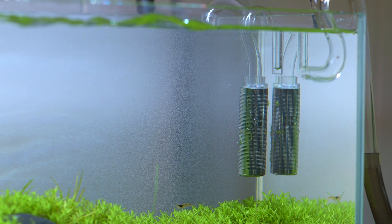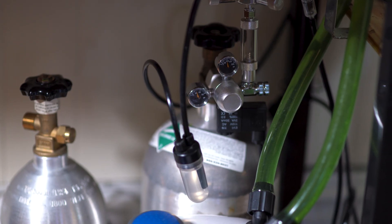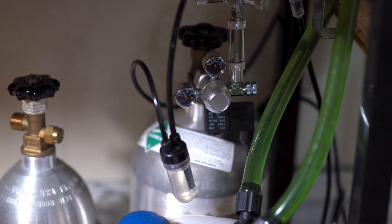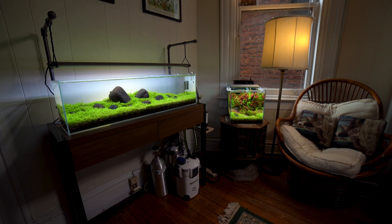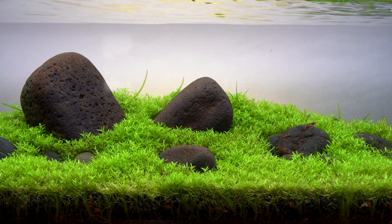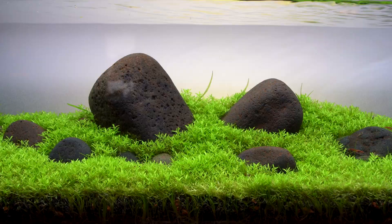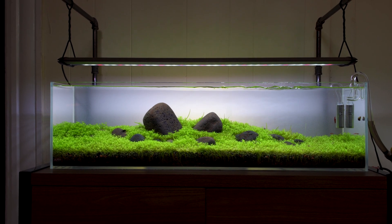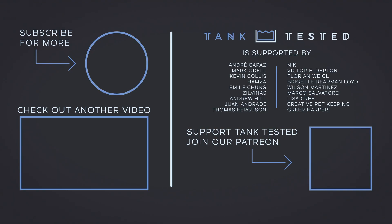My CO2 setup fits in with my less-stuff-in-the-tank philosophy, and I use an inline reactor to keep a diffuser out of the tank. This has been my 12-gallon iwagumi. If you like what you've seen, you can check me out at aqua work on Instagram. If you want to see more videos like this, consider subscribing to Tank Tested and liking or sharing this video. Thanks to my Patreon supporters for their ongoing support, and thanks for watching.